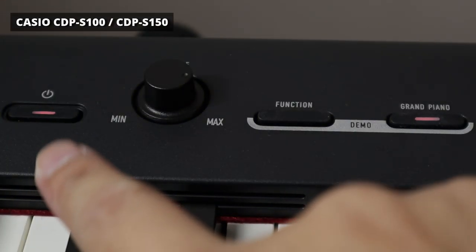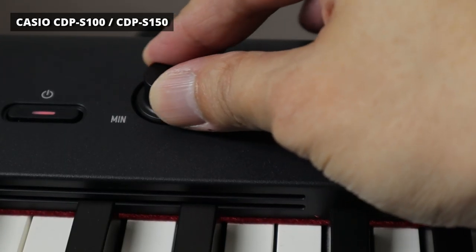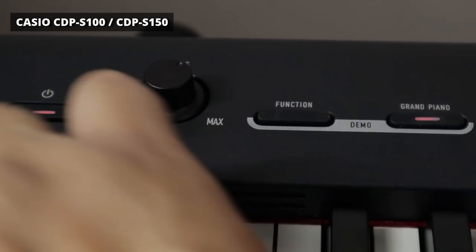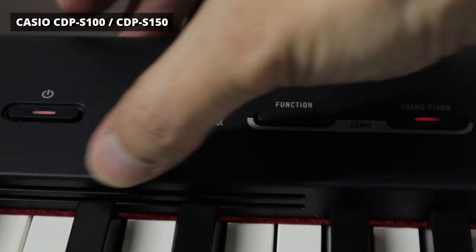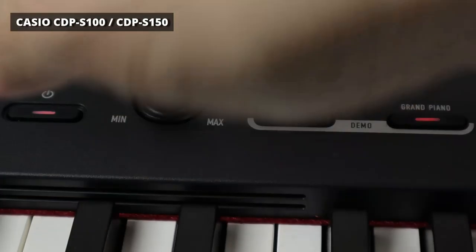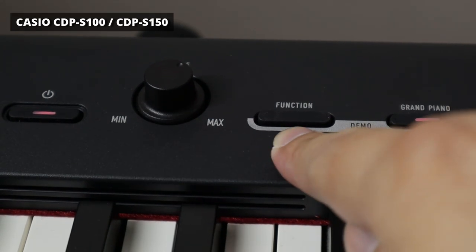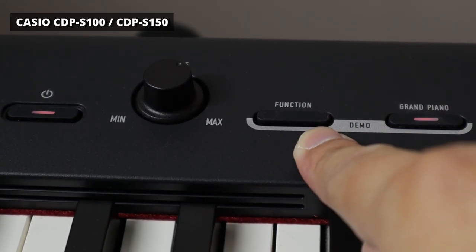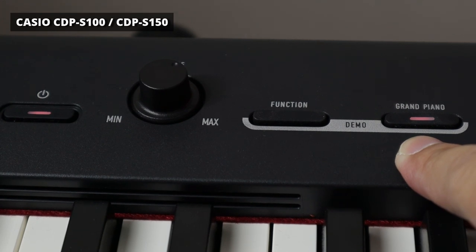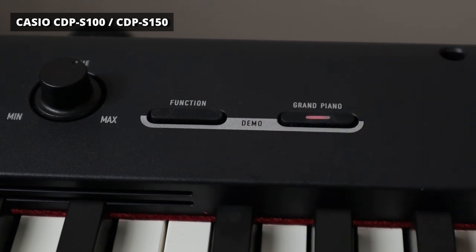Let's start with a quick look at the panel buttons. Here we have the power button — turn it on by pressing and holding the switch — and here we have a volume knob. The build quality is very good; there isn't any wiggle at all and the matte black plastic has a very high quality feel. You can also see the speaker grille facing the player, and there are also two 8-watt speakers facing the back. Here we have the function button that you use to activate different sounds and effects, and there's a quick grand piano button that immediately defaults to the grand piano factory sound. Pressing both buttons together activates the factory demo.